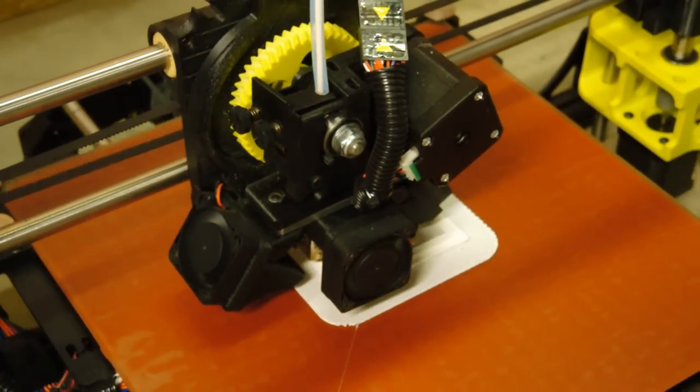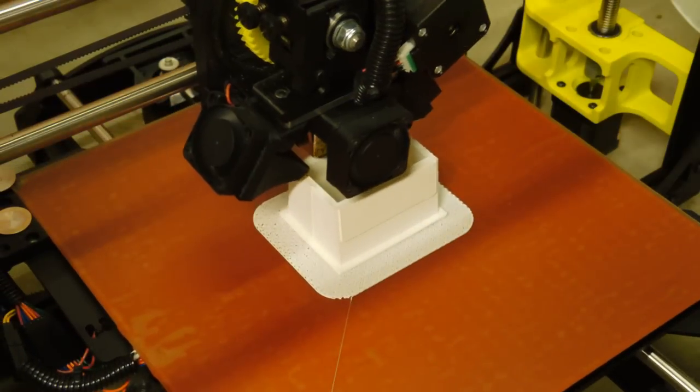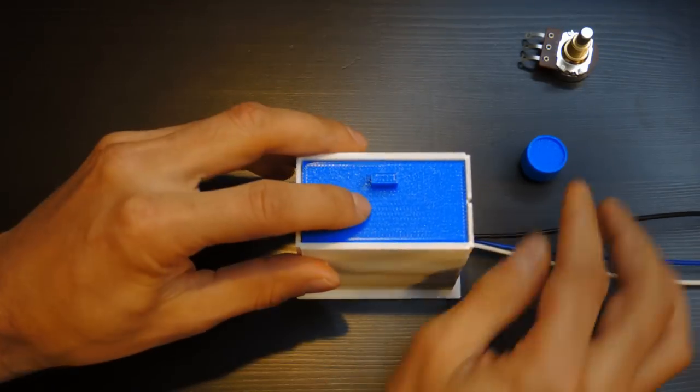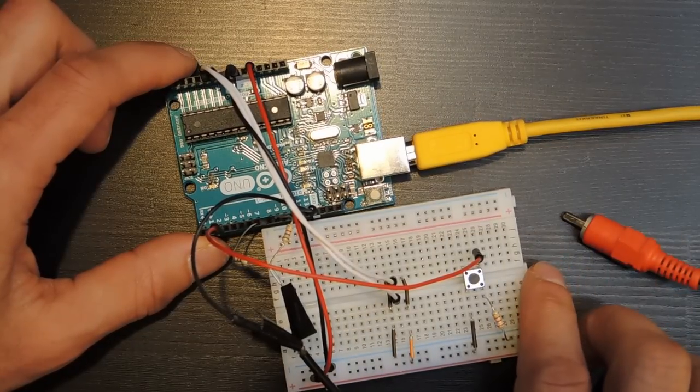I printed the controller on my Lulzbot TAZ-6 3D printer. Links to the STL files are in the video description if you're interested. Once it was printed, there was a little bit of assembly to do. Finally, I wired it all up and got it running with the Arduino.